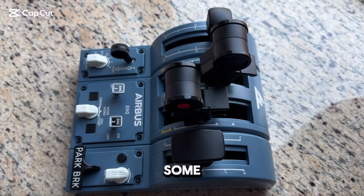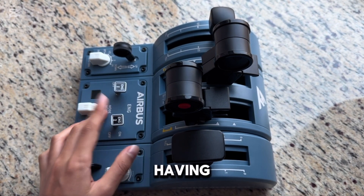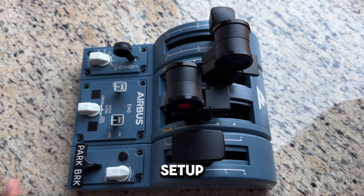Hey guys, I've been having some trouble calibrating the Frostmaster Throttle Quadrant, so in case y'all are having some trouble calibrating the setup, here's an easy way to calibrate it.